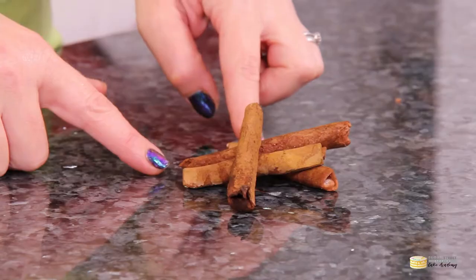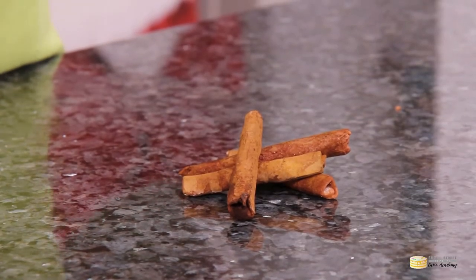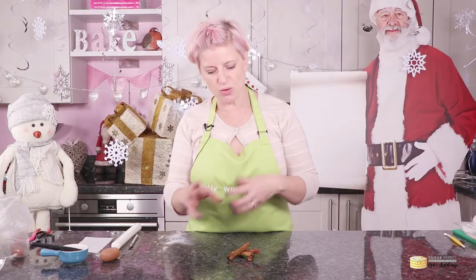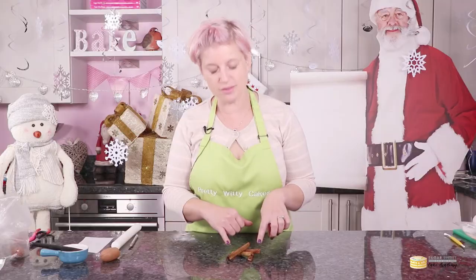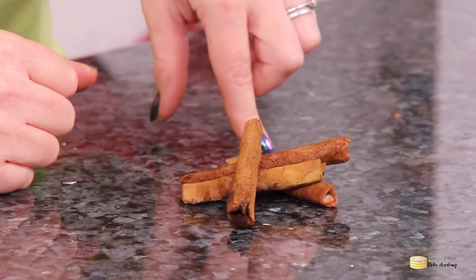Cinnamon sticks — these are really easy to make but don't they look great? Fantastic for putting into sprays or wreaths, or if you want to decorate a Christmas themed cake. These guys are super easy to make so I thought I would show you how.